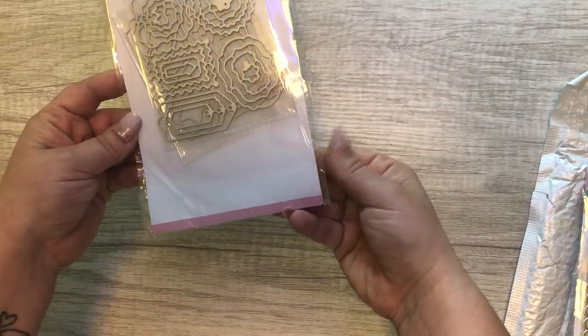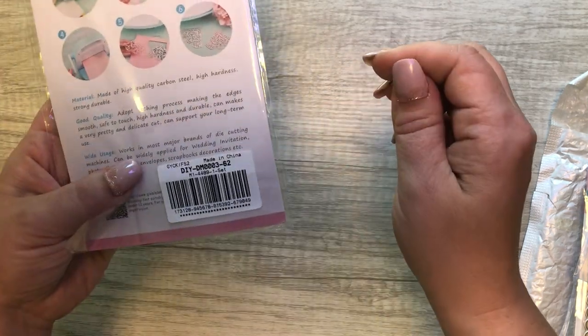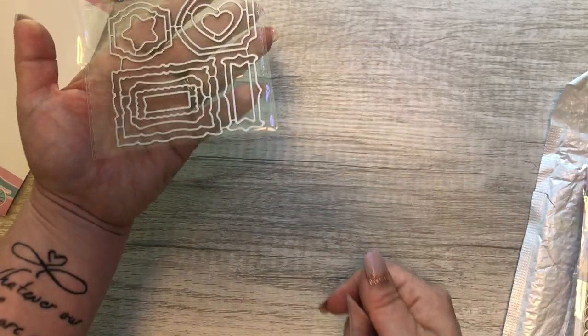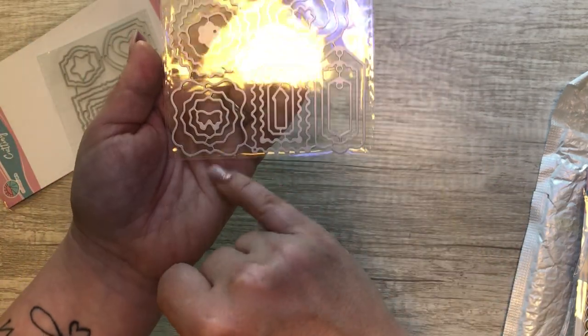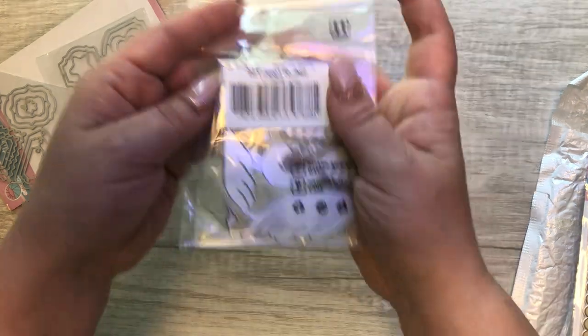The next thing I got is more like a layering embellishment. Let me take them out of the package — see, these are really cute, I love these for layering. This one kind of reminds me of roses. Oh, look at that cute little bow — so cute! I'll be making some things with those.